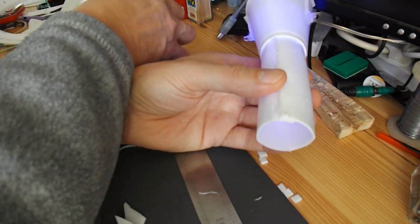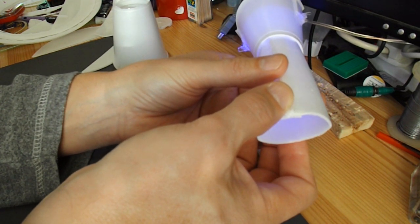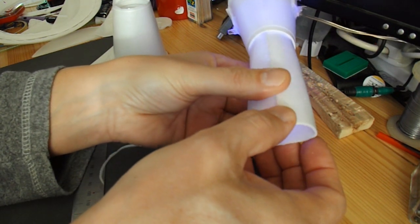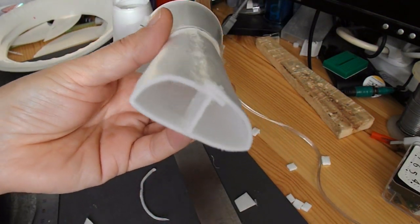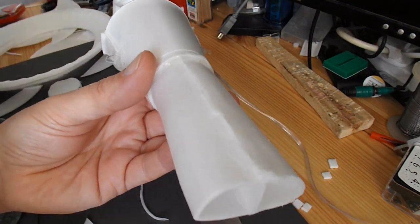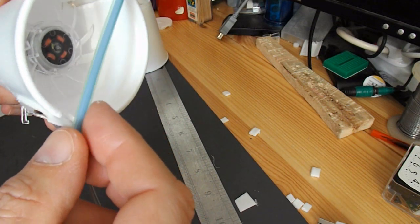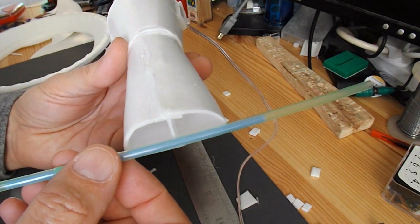What I'm now thinking of doing is I might actually crush that right down to try and make more of a jet coming out. There we are, that's squeezed it down. And now the plan is to put a couple of drinking straws across there and across there — those'll be the tubes for the axles to go in.